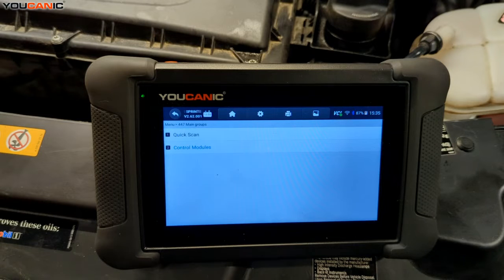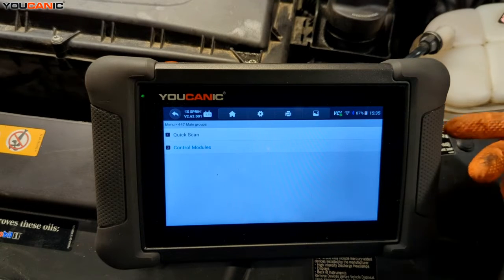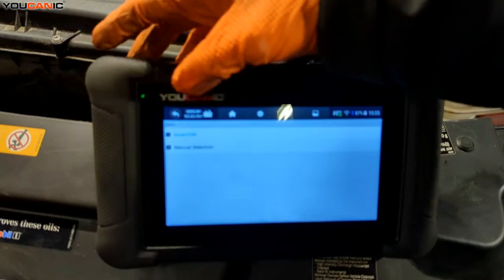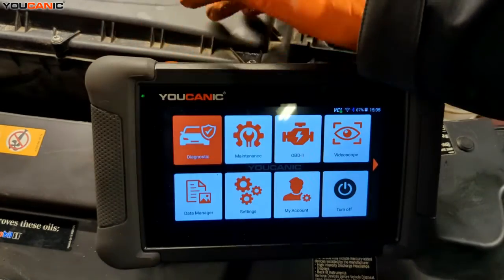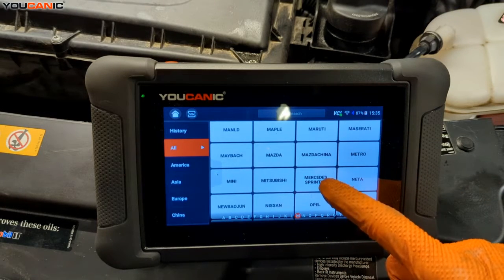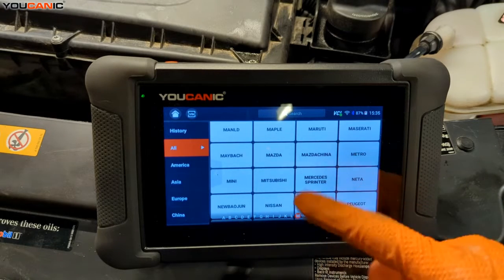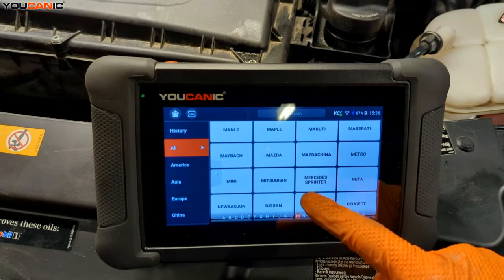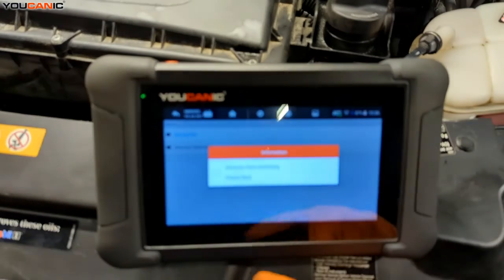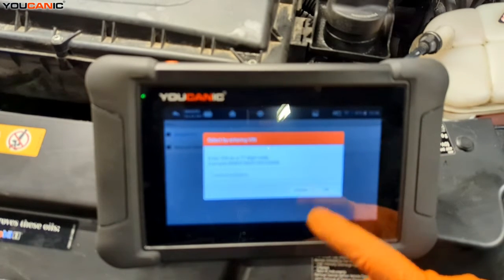To start, we have our OBD2 scanner hooked up — the UCAN-2 — key on in the run position but the vehicle not started. Go through the menu to get into the vehicle. This is a van, so we go to Mercedes Sprinter. If you go to the Mercedes icon one, it won't bring up everything you need. We want Mercedes Sprinter, and our Smart VIN communicates and gets us our VIN number.